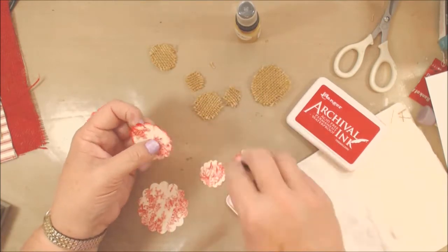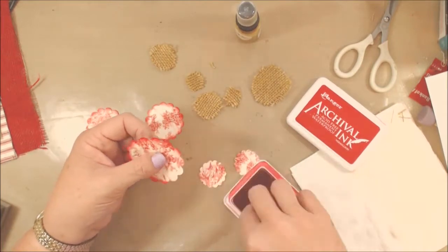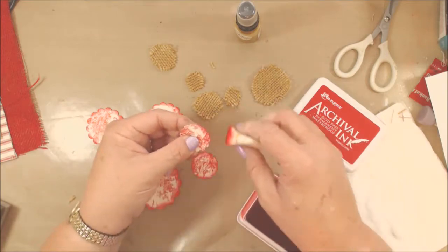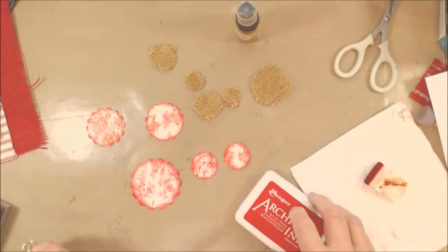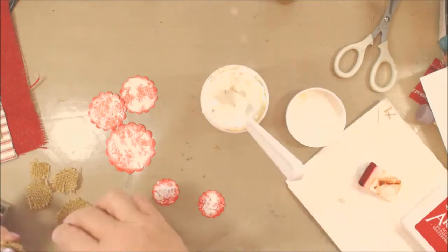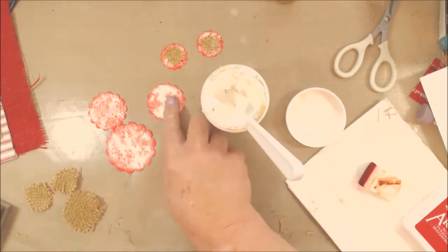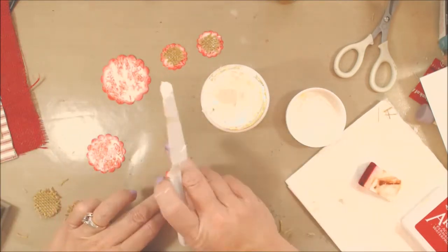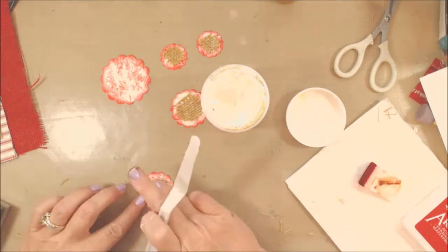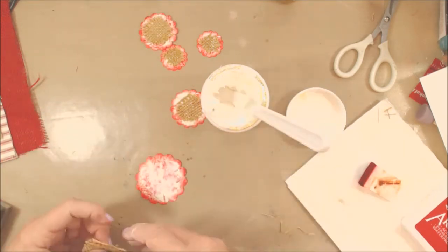I used archival ink because it's permanent - once it's dry it's not going to move. I didn't know exactly what else I was going to do to these flowers, so I wanted to make sure I used an ink that would stay put if I added anything else to it. Then I used some super heavy gloss gel to attach the burlap circles to the scallop circle paper punch-outs, applying a fairly generous coat with a palette knife and sticking them on.